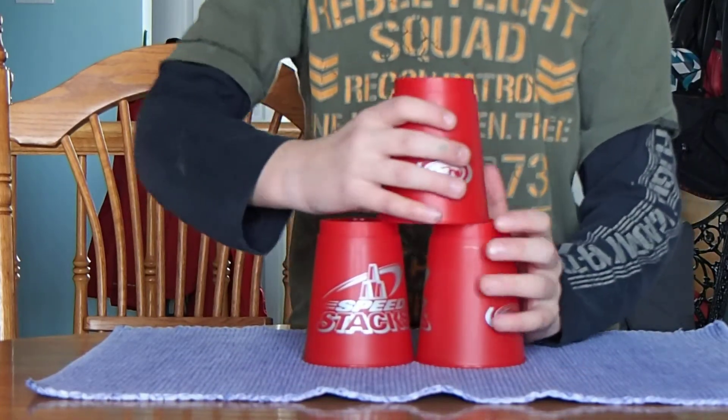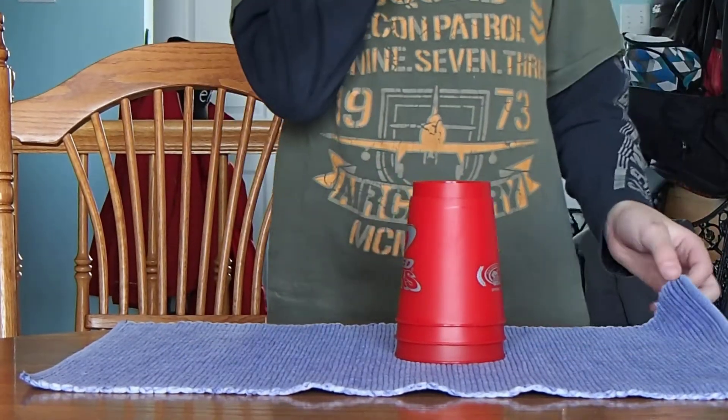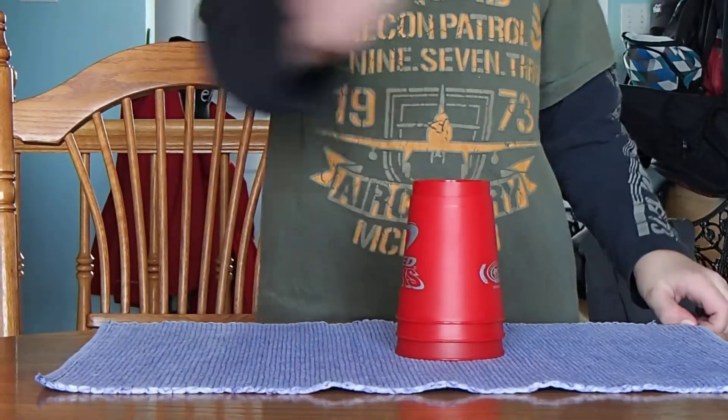And to down stack, you must do this. That's it for cup stacking. This is Sam, and thank you for joining in.